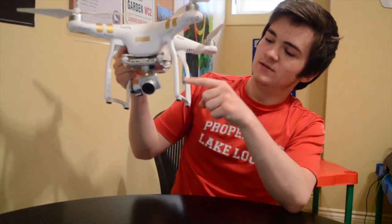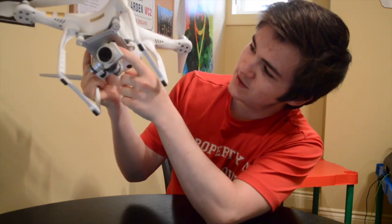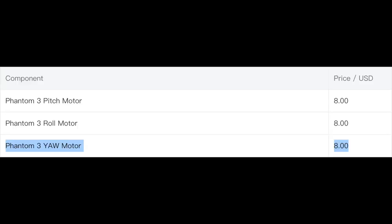This is what broke on my drone — not the camera. This tiny little part right here. One tiny motor is not working: the yaw motor in the gimbal. A motor that according to the DJI website costs only $12.